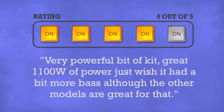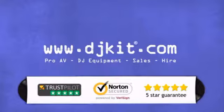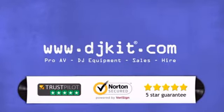Don't just believe us, ask the DJs who gave it a four-star rating. At DJ Kit you get the best prices on your speakers with fast free shipping. DJkit.com for all your DJing needs.